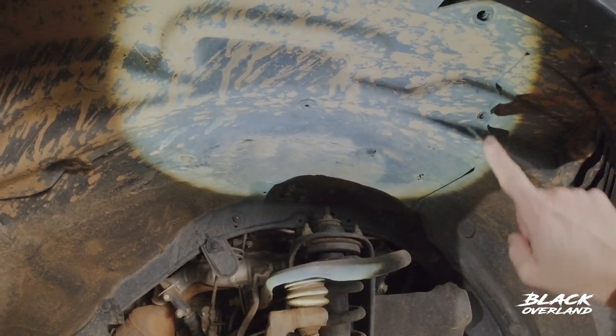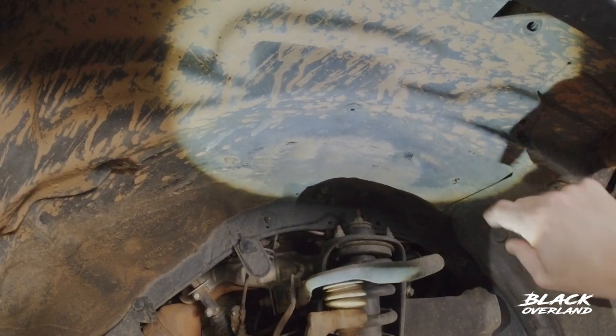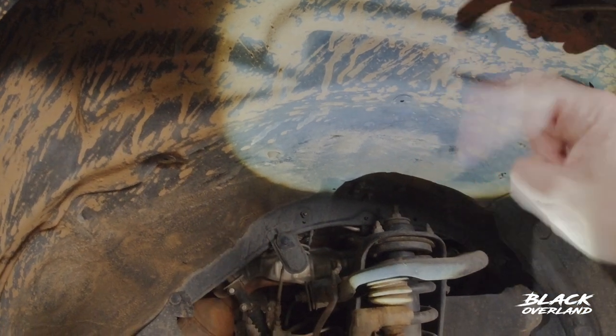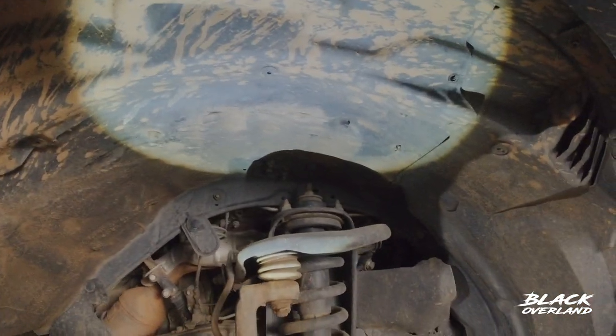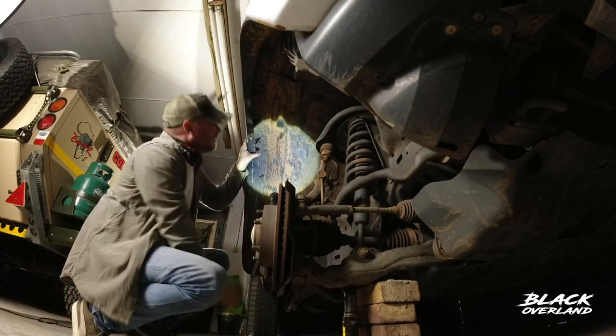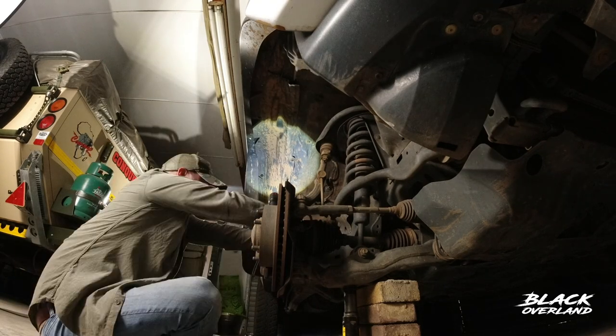Now, Toyota is adamant that you don't have to buy the clips. I've been to two dealerships and they both told me you can get these out with a screwdriver. That is not the case. I'll leave a material number in the description below for the clips that I got from Toyota, because I'm going to break them all taking this lining off, and I'll put the new ones back in.